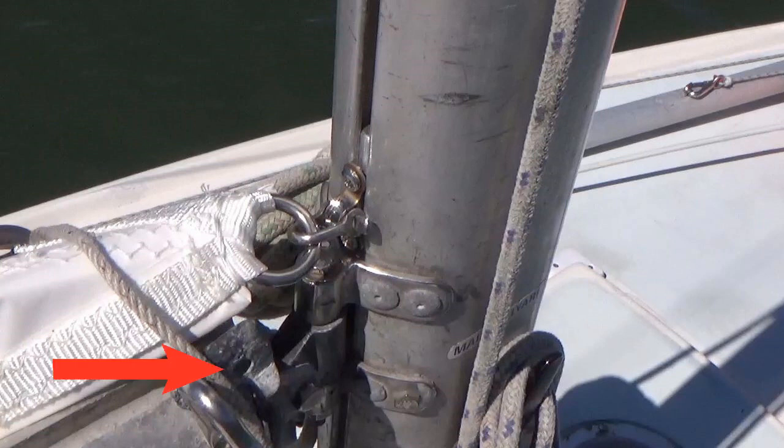Since there was no offset to the mainsail's tack, I moved the tack fitting from the gooseneck to a slug setup on the mast. It was very easy to do.